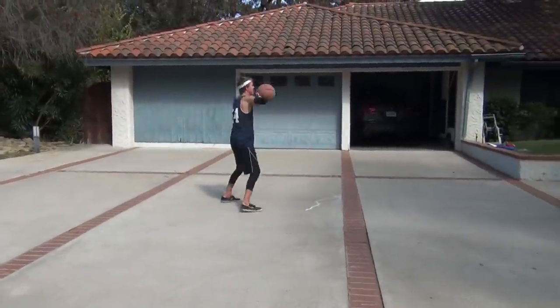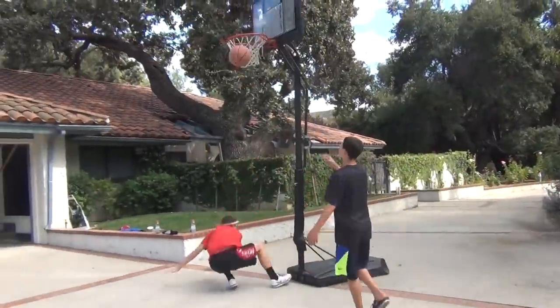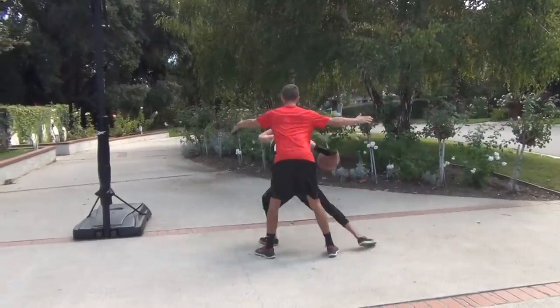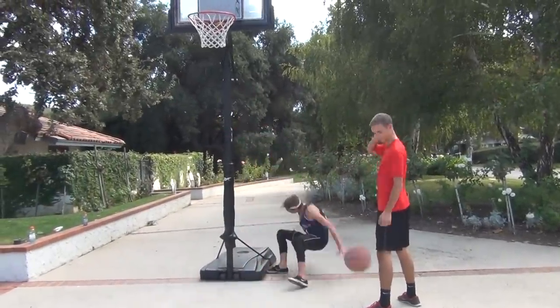Are you struggling to get buckets? Yes. Struggling to hit the backboard, Youngblood? Yes.